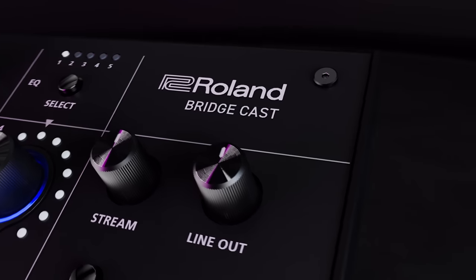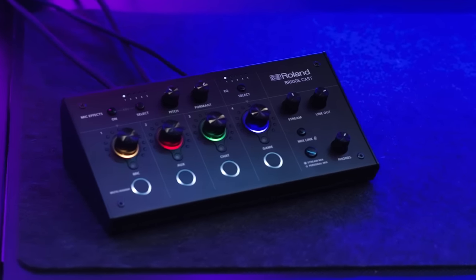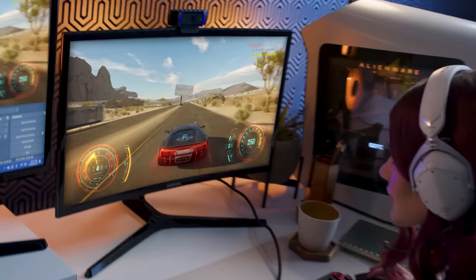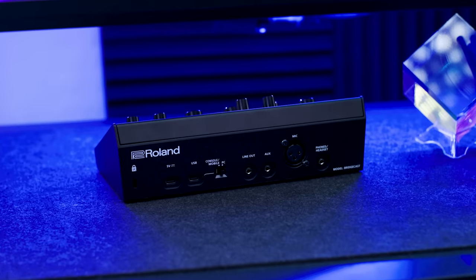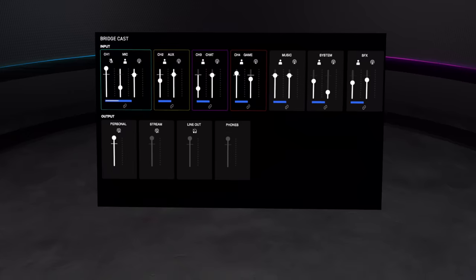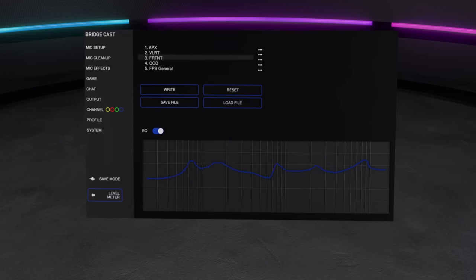I'm Gabriela, and this is BridgeCast. The Roland BridgeCast is an easy-to-use, all-in-one audio interface and mixer for pro-level gaming and streaming. It's designed to give you and your audience the best possible sound with high-quality inputs and outputs, game-optimized mixes and EQ, and an array of built-in vocal effects.